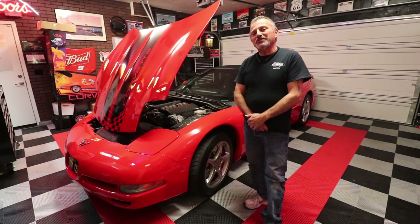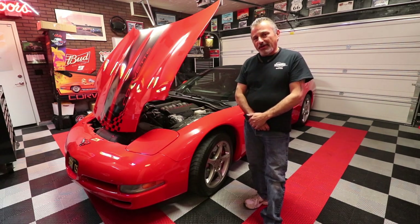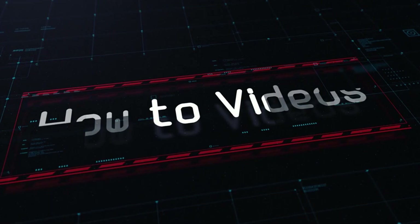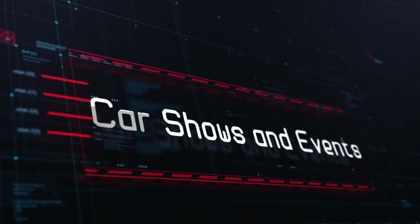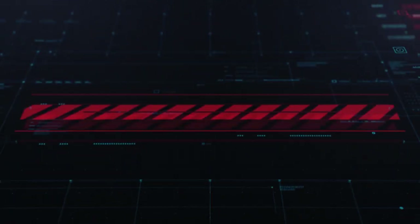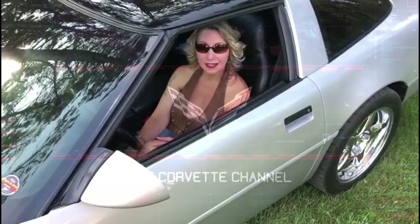Hi everybody, welcome to the channel. My name is Scott and today Dan and I are going to be showing you how to change the calipers on a C5 Corvette. Hi, I'm Gina. You're watching the Corvette channel.